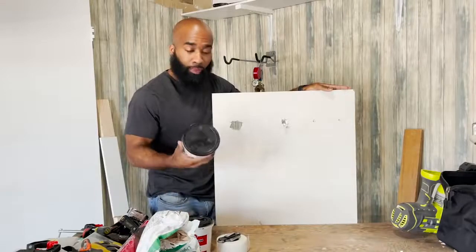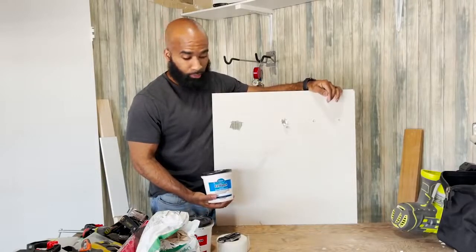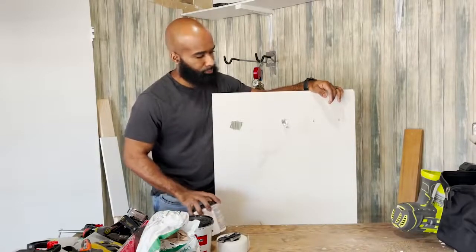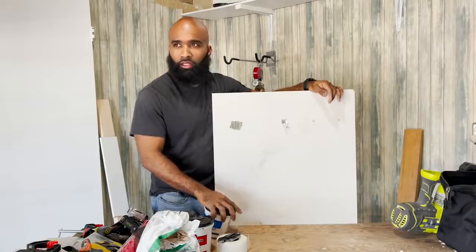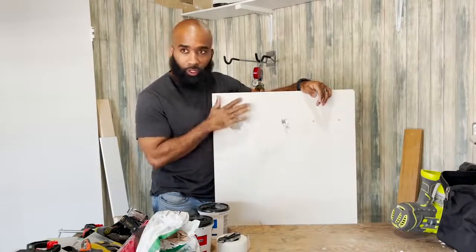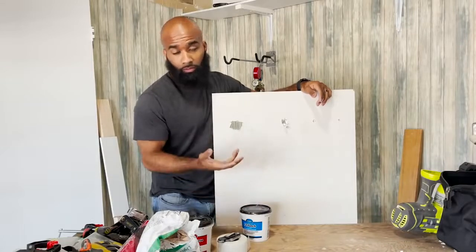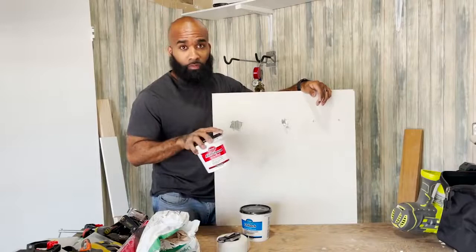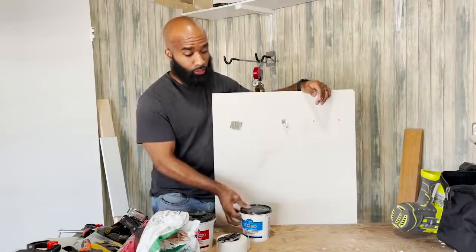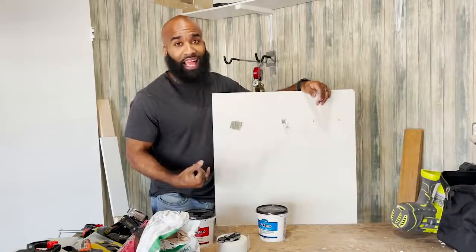I use spackle on smaller-size holes. Its consistency is like a real thick — it's thicker — so I use it on smaller holes. I don't have to mud something and really spread it out, that's why I use spackle. Spackle can be used on larger holes, but I prefer joint compound for my larger holes. Spackle for smaller projects, joint compound for the larger projects.